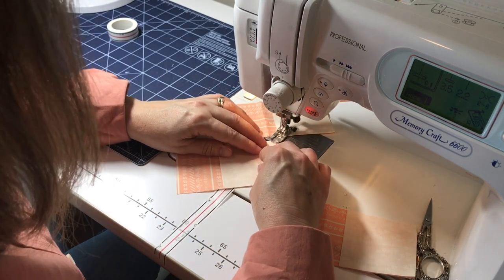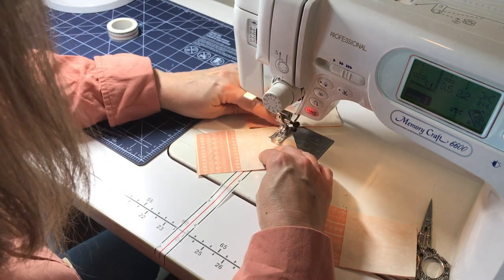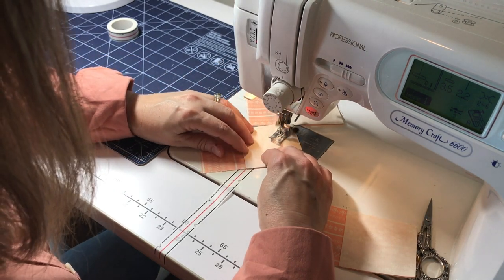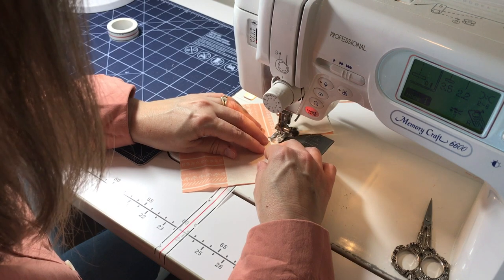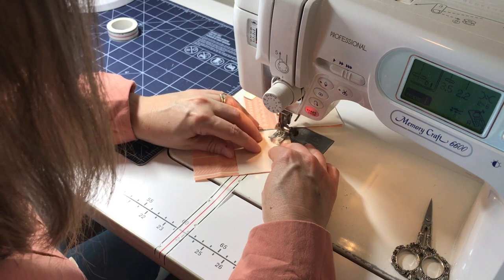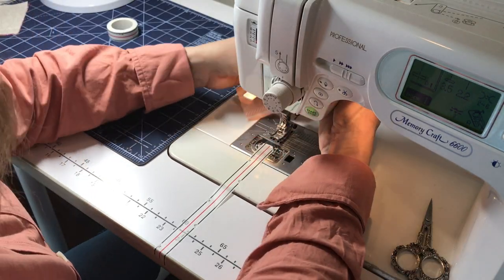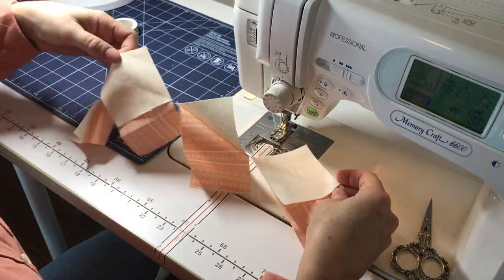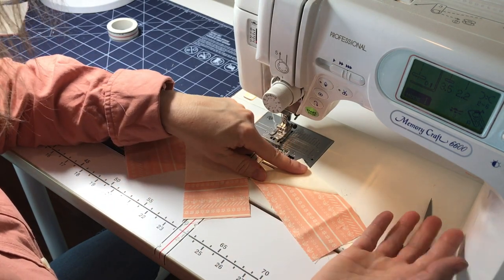I'll just finish up these final two. If you have trouble starting and stopping at the beginning, your needle might be dull, so be sure to change your needle if you have a problem with the fabric snagging. You can see how much time that saved — not having to stop and start between each one, and you've got all of these perfect diagonal lines for your flying geese without having to use a pencil.